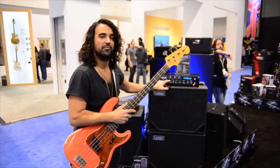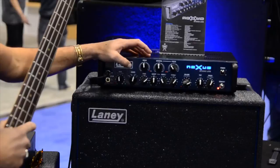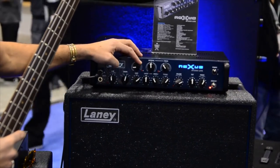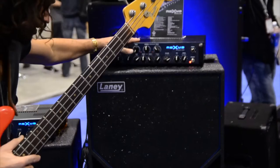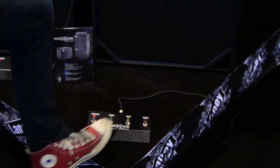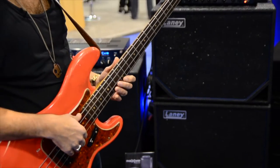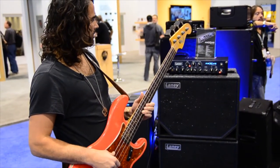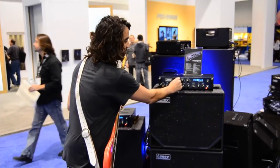So it takes us to the effects section of the amplifier. This button here is called Space — it's really cool. It has reverb on this side and you can have anywhere from a little bit all the way up. You can control it from the foot switch, which is really cool, like a regular pedal — that's on the Space foot switch. So with it on and turned all the way up, this is how it sounds. And you can just have a little bit as well.